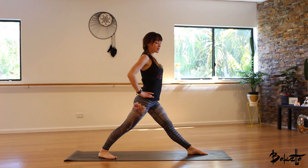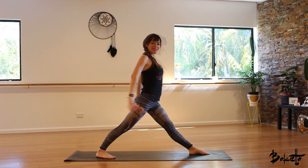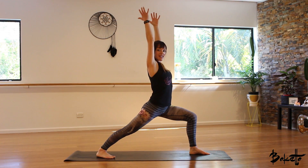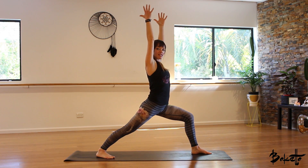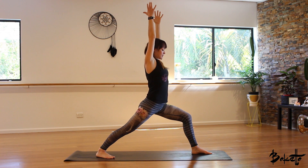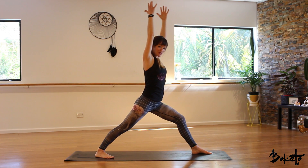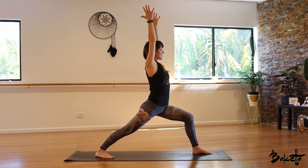Bring the hands to the hips and inhale, square the hips off to the front of the mat. When you're ready, inhale, bring the hands up towards the ceiling and as you exhale, bend the left knee. Spend a couple of moments here adjusting and finding your alignment. Make sure that left knee is over the top of that left ankle — don't bring it out too far or back too far. See if you can get that left knee stacking over the left ankle.